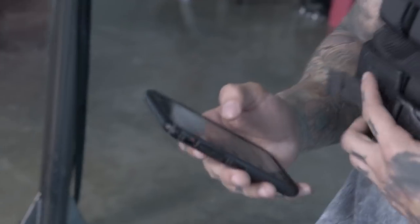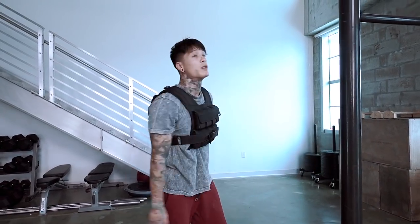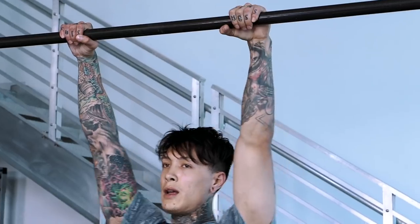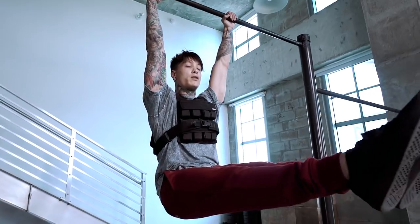Next one we're going to move into — hanging L-sits with the weighted vest. Squeeze your core as soon as you get into position. Squeeze your grip super tight, don't bend your arms, keep your arms straight, keep your legs as locked and as straight as you can.